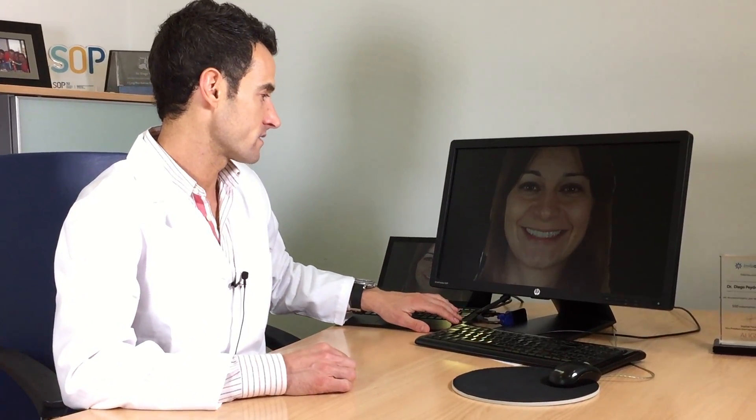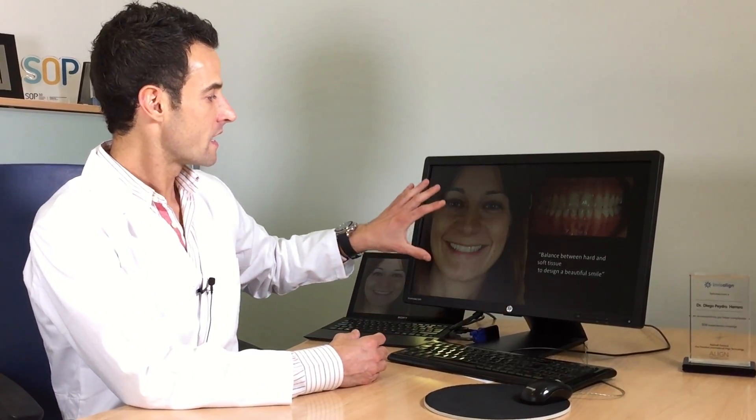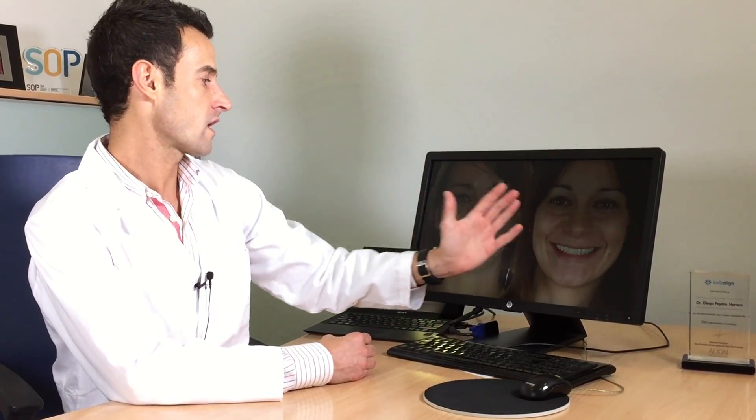It will give balance in the occlusion — we obtain these beautiful smiles in our patients. This is the final result with a balance between hard tissue and soft tissue that gives us this beautiful smile. You can compare the amazing change. I hope you learned a few things with this case. Make me your comments, and you can also write me an email — I will be really happy to help you with your cases. See you really soon with another clinical case. Bye-bye.